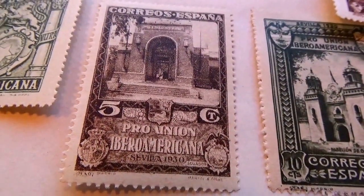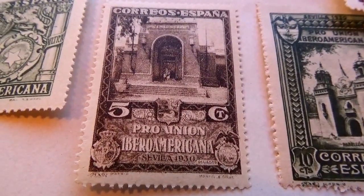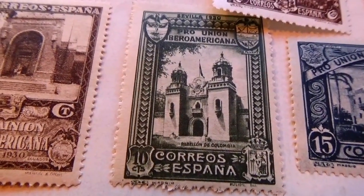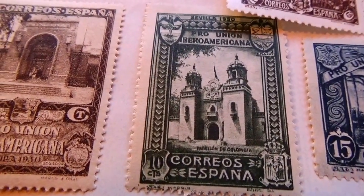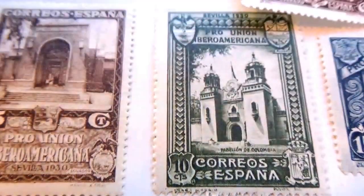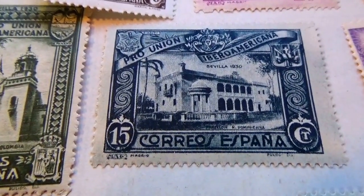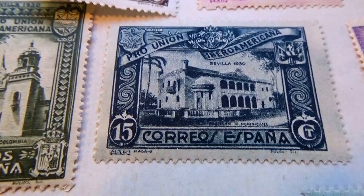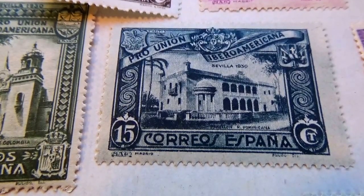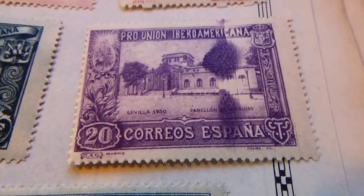And then here we have a five-cent — you can see it says 'Pro Union'. Beside it here we have a ten-cent; a little bit of the top is showing but it's in perfect condition. Here we have a 15-cent in blue — look at that, 'Pro Union'. These are quite a collection to have, some of these Pro Union ones. And there's a 20-cent.